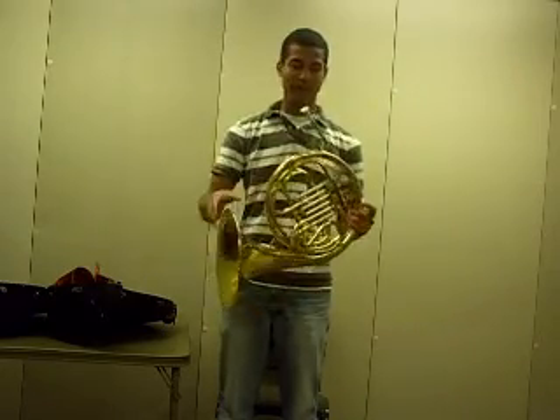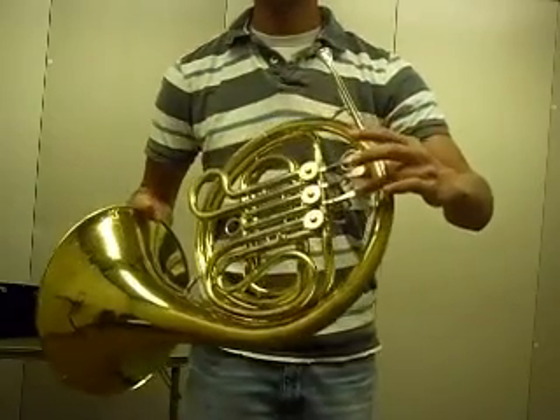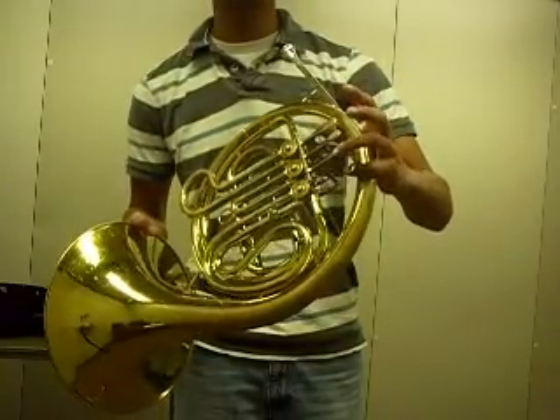To hold the horn, we want to take our left hand and put our first three fingers on each of the valves. There should be three valves right there — one, two, and three. That's where your first three fingers go. The thumb is going to go on the thumb ring and the pinky will go on the pinky hook.